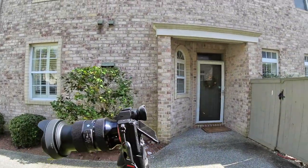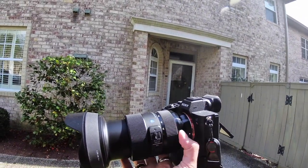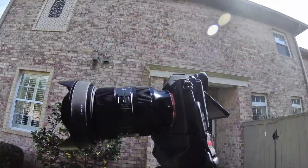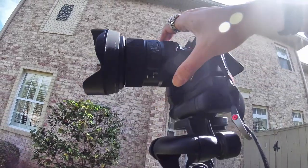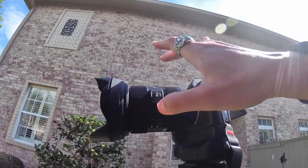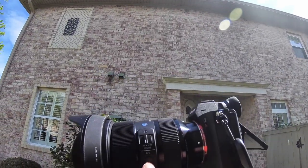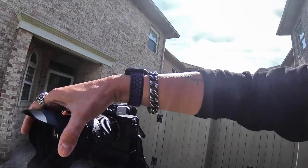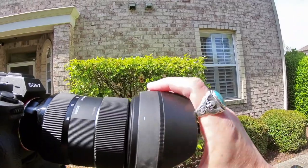On the Sony A7R4, here it is all the way extended at 70, and then all the way in. It has a little lock to keep it from creeping, but it's not like the 100-400 where it won't move — this just keeps it from creeping, you just twist it a little and it comes loose. It's not a total lock, just to prevent creeping. You've got your lock, your AFL or programmable button, and your autofocus/manual focus switch. The hood locks on and you have to push a button to get it off.